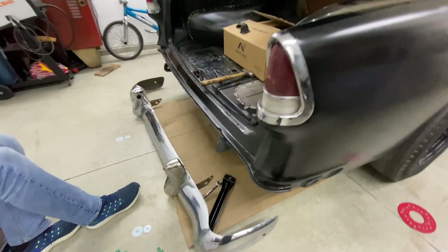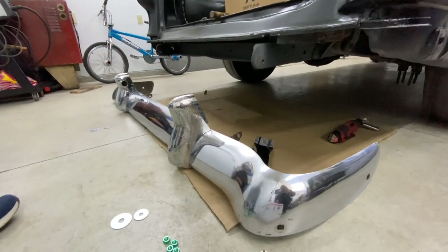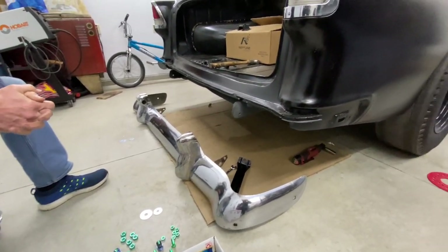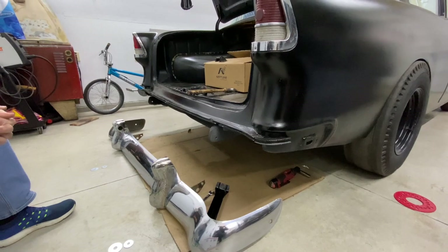We got the bumper over here. He got done polishing it all up and got some new hardware for it. We're going to set up a little time lapse and get this thing thrown on.